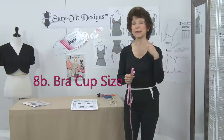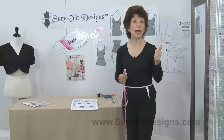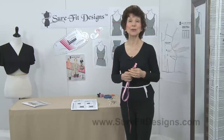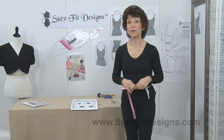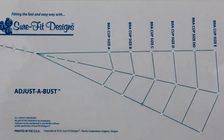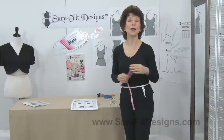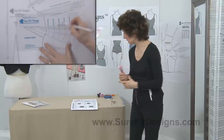Measurement 8b is that you need to write down your bra cup size: A, B, C, D, Double D, or E. So many commercial patterns only have a B-cup dart in them. The benefit with Sure-Fit Designs is that we have what's called the Adjust-A-Bust template, and you can be an A, B, C, D, Double D, or E cup and put in the right bra cup shape for you. I have a couple of videos showing you how to use that Adjust-A-Bust template.